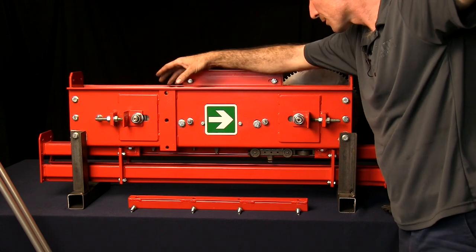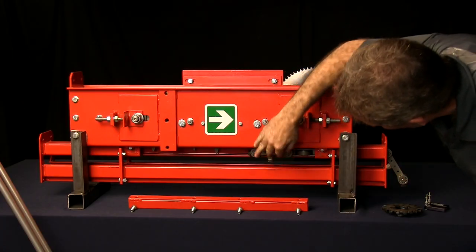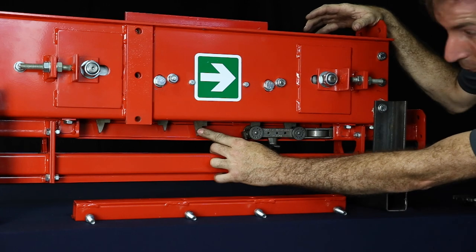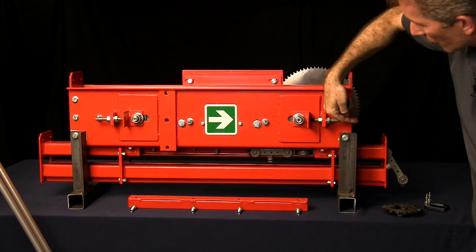The top cover comes off for maintenance purposes. Inside you'll see two cat chains offset. There are dogs in the center here. When they come around, they will engage on the main chain down here. There's a large tooth and a small tooth. The small tooth is always on the trailing side. The leading tooth is what does the pushing, always in that direction.